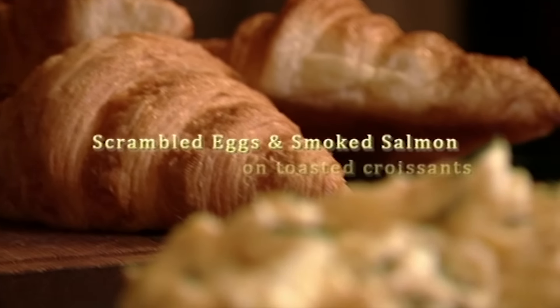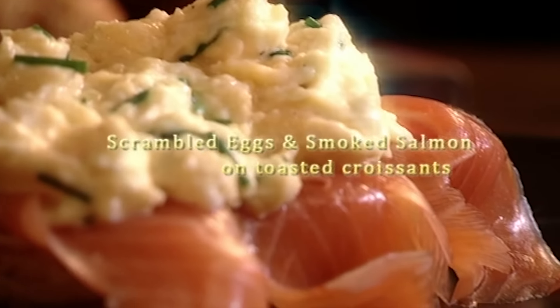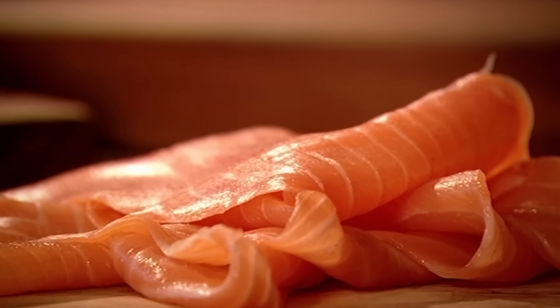Christmas morning in the Ramsay household always starts with a late breakfast of deliciously creamy scrambled eggs and smoked salmon. This recipe is a Ramsay family tradition on Christmas Day.